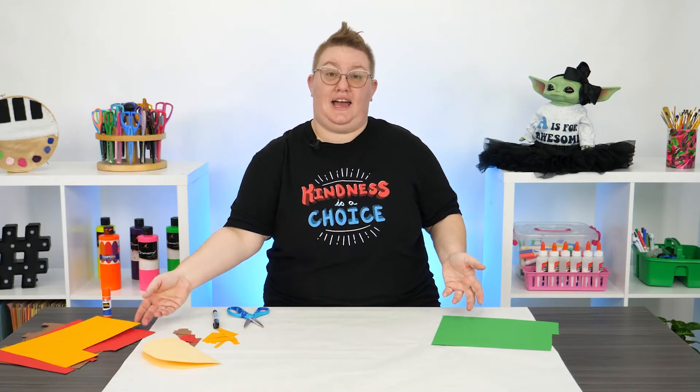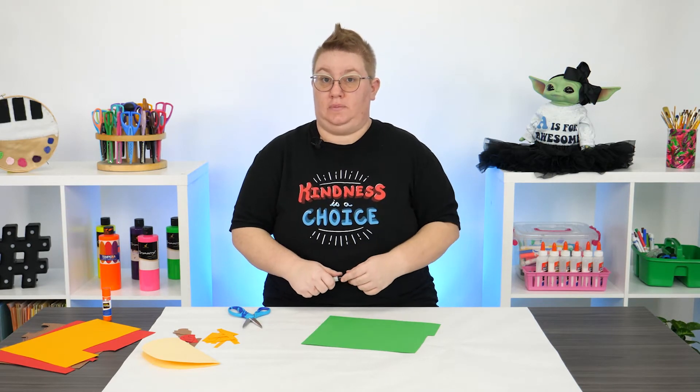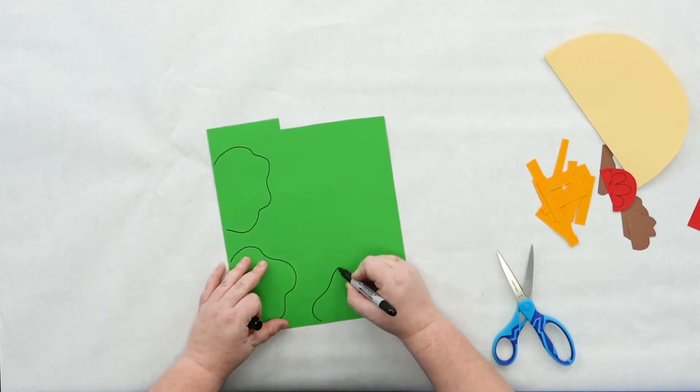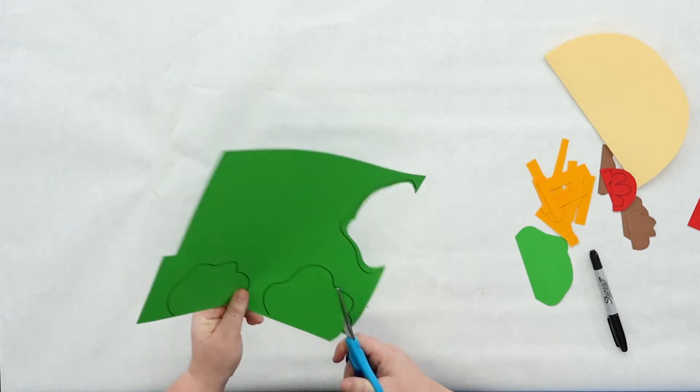And lastly, let's add in some lettuce. I'm going to draw out my lettuce shape using my marker on green paper. Depending on how much lettuce you want to add to your taco, it's up to you — you can make them as big or as small as you like.